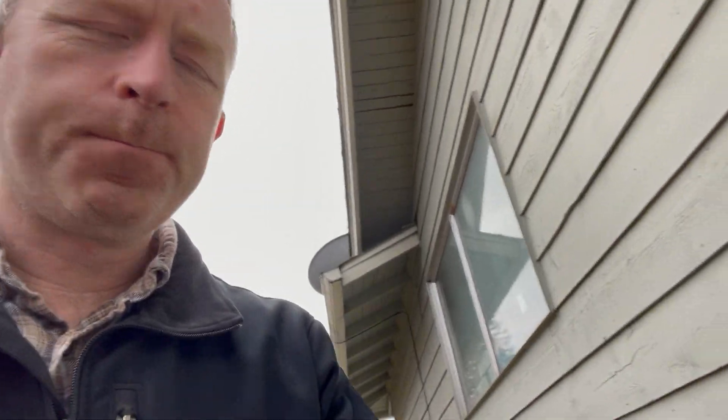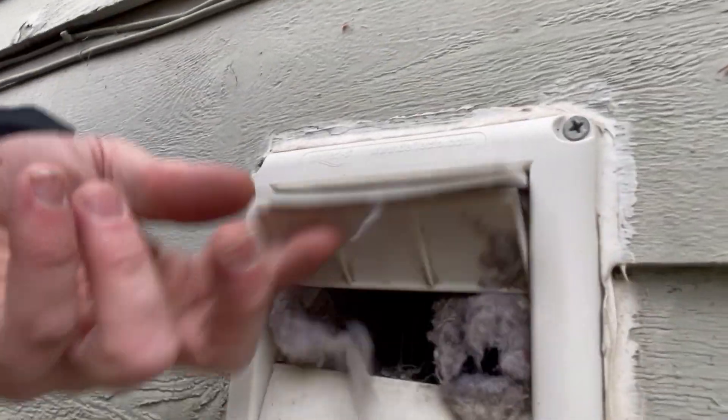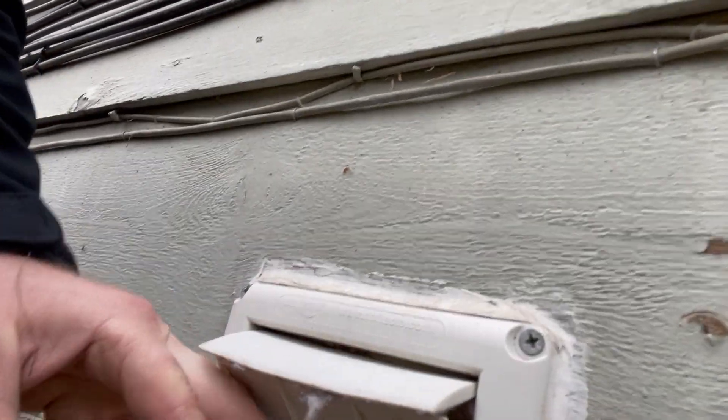Scott Davis, Skyline Home Inspection, on another house here in Auburn, Leah Hill area. Here's a dryer vent that needs cleaning. Take a look here — you've got a lot of dryer vent buildup in here.